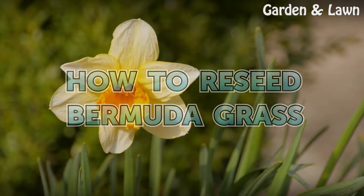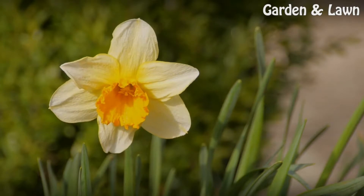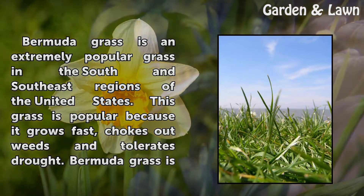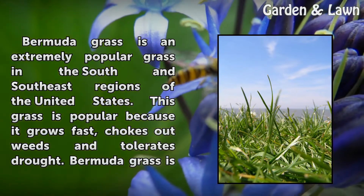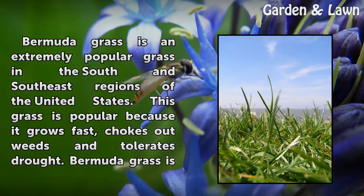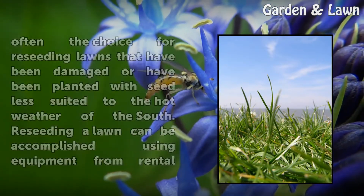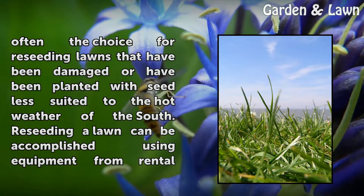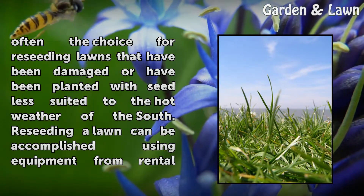How to Reseed Bermuda Grass. Bermuda grass is an extremely popular grass in the south and southeast regions of the United States. This grass is popular because it grows fast, chokes out weeds, and tolerates drought. Bermuda grass is often the choice for re-seeding lawns that have been damaged or have been planted with seed less suited to the hot weather of the south.